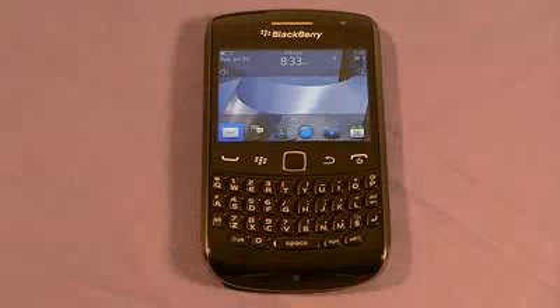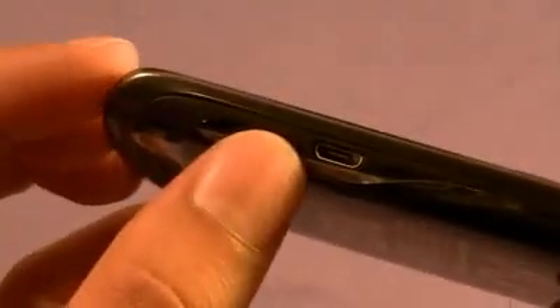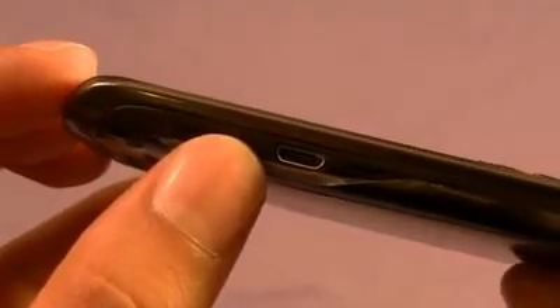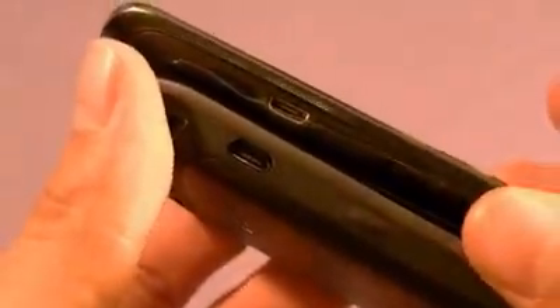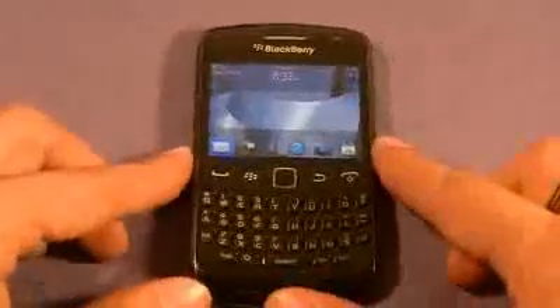Now let's take a look at the small things — things you may or may not know about, either not on the website or not on the packaging. For starters, one small detail to keep in mind: the charger port on the BlackBerry 9360 is upside down. If you're accustomed to plugging in your charger on the older BlackBerry Curves, the wide section is at the bottom — on the 9360 it's upside down. A small change, but something to keep in mind.